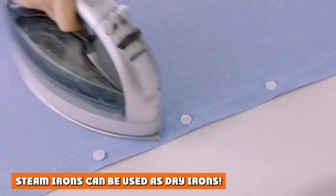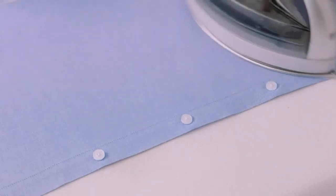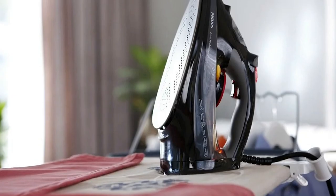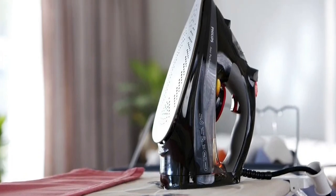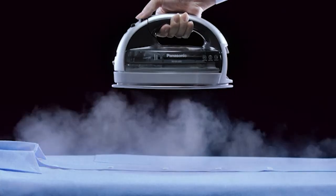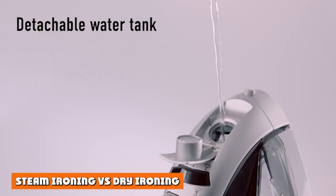Steam irons can be used as dry irons. Most modern steam irons give you the option of steam or no steam by simply flipping a switch. If you prefer to dry iron, you can fill your water reservoir and use the spray feature only. This way you won't need a separate spray bottle, and you can get more done with one hand.